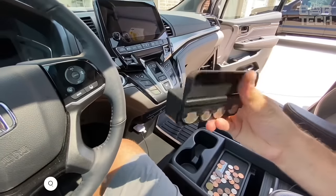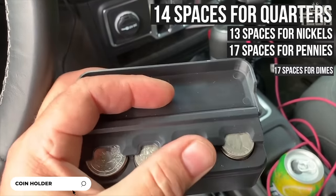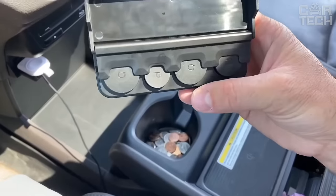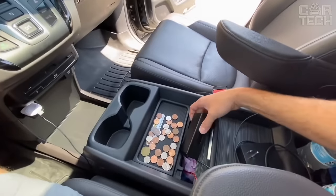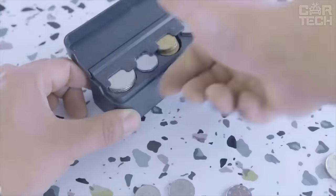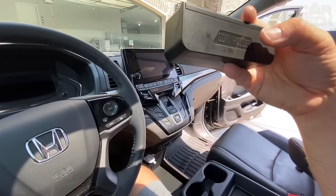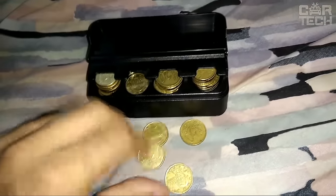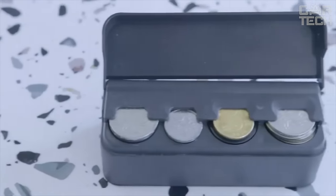A handy organizer for storing money. It features 14 spaces for quarters, 13 spaces for nickels, 17 spaces for pennies, and 17 spaces for dimes. Each compartment is perfectly sized for a specific type. The organizer is versatile and fits any vehicle, helping you to always keep your change handy. It has a convenient hinged lid that hides coins from prying eyes, and can be used not only in the car but also at home or in the office. The case itself is made of high quality materials.